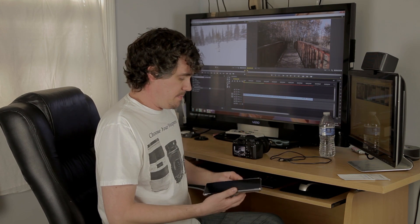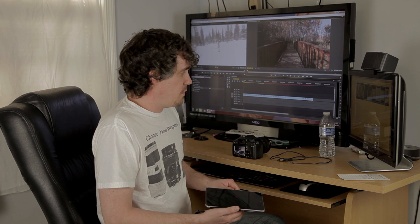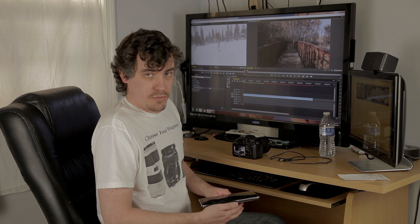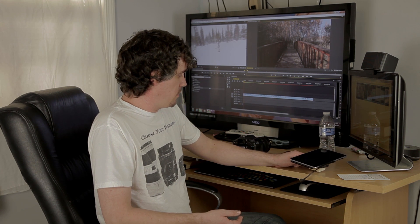This app basically works as a remote control for your camera. You can also use it for your phone. You'll need a USB OTG cable for that — for both your camera and your phone. It's a really, really cool application.